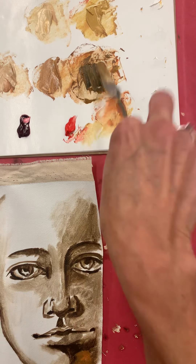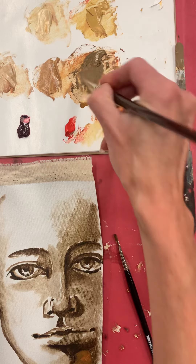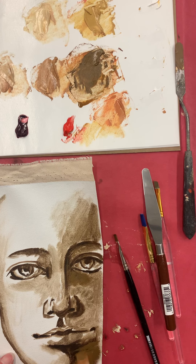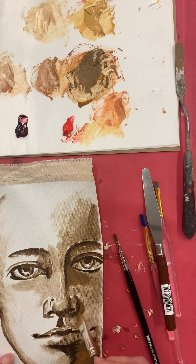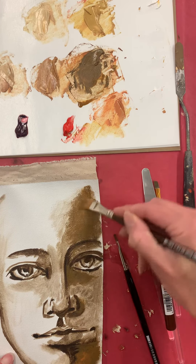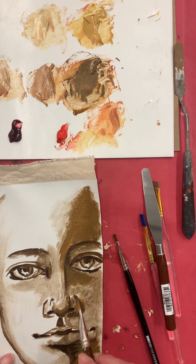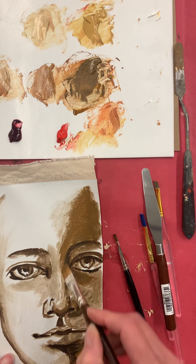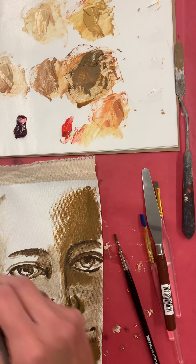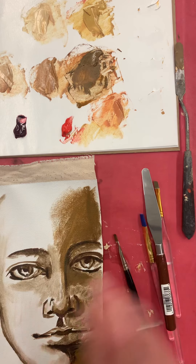I'm going to add a little more blue because I want a nice neutral dark shadow color. Since I have this underpainting I can be a little more transparent. I'm just plugging in on top of the raw umber, just scumbling it in, keeping in mind I don't want to lose the form of the face. Starting with a good sense of lighting — light to dark — really helps you keep that form.